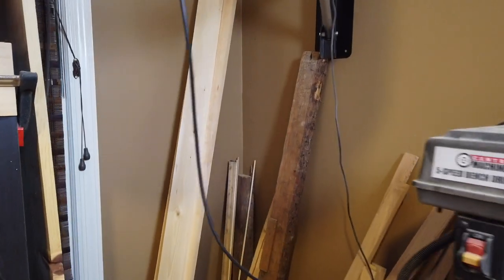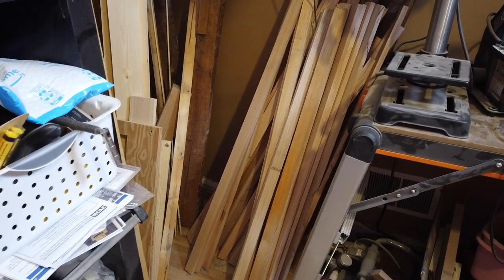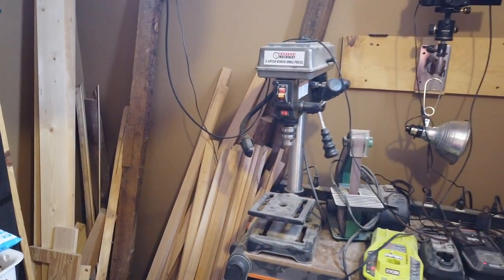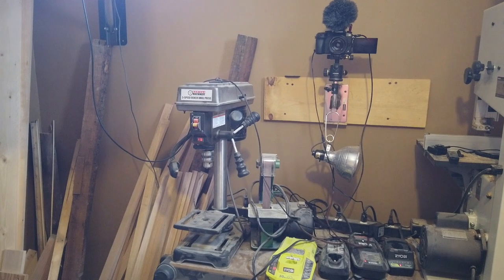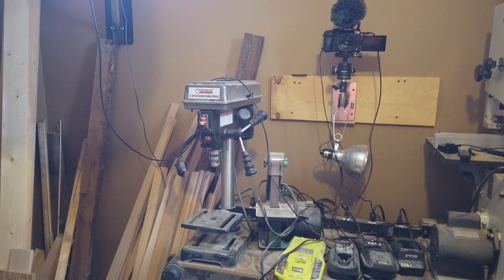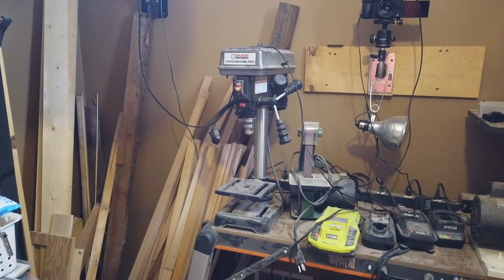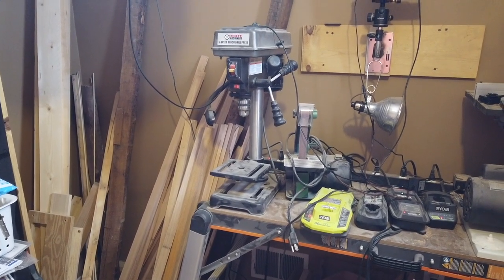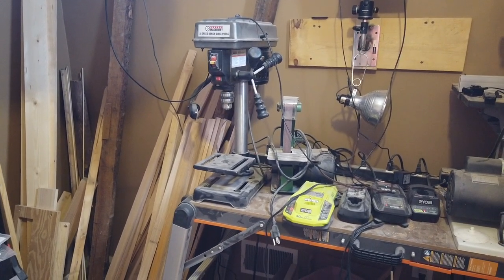Moving on to the corner of the room, there's lumber storage — all the oak that we milled up about a month ago. On this wall, I have my Central Machinery, which is Harbor Freight, the 5-speed 8-inch drill press. For the price of this tool, it's a very good tool. I don't sand with it, I don't drill metal with it — it cuts accurate holes in lumber, and that's all I do with it, and it does that fine.